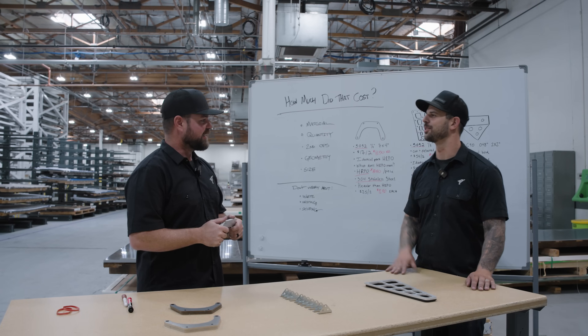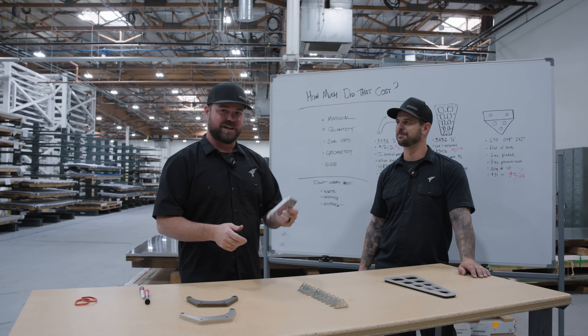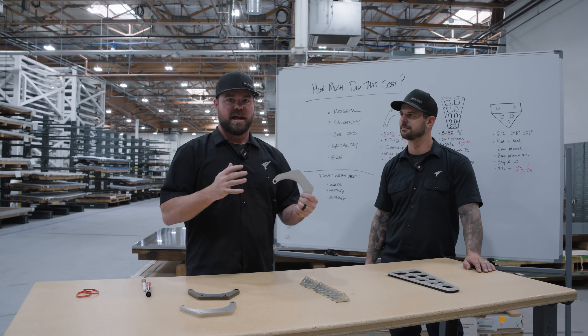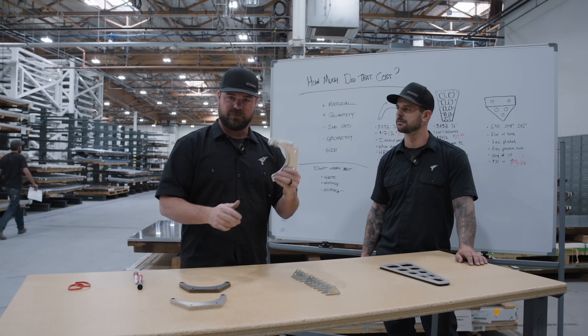Hey guys, welcome to Cutting Corners with Jim and Jake. Today we're going to talk about cost, price, etc. - basically how do we arrive at our prices, what factors go into it, and how can you save money.